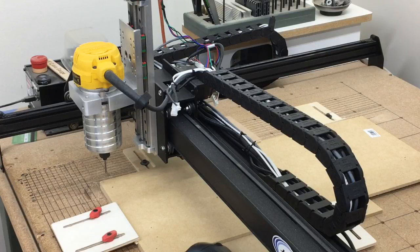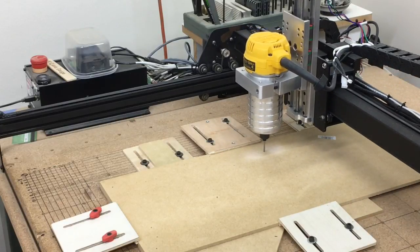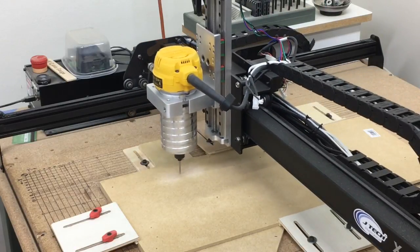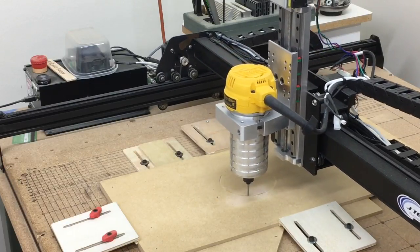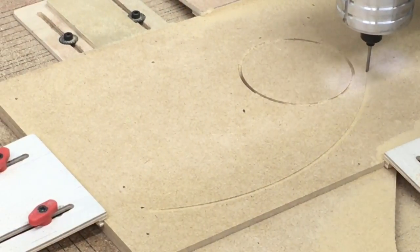I have the XY axis set and I'm going to start carving now at 60 inches per minute, increasing to 120. With the Z probe complete and XY axis set, the router is on and the carve has begun. Starting at 60 inches per minute, the first operation is the drill operation for the holes. Now I'm increasing speed up to 60 inches per minute to finish the drilling, and now I have it set at 120 inches per minute — it's very stable.